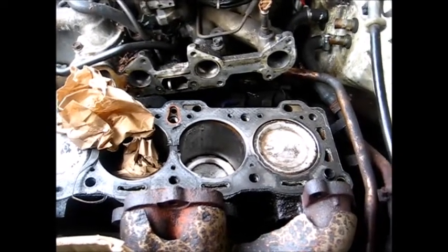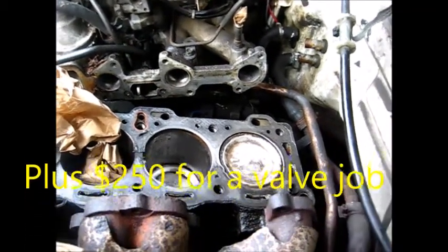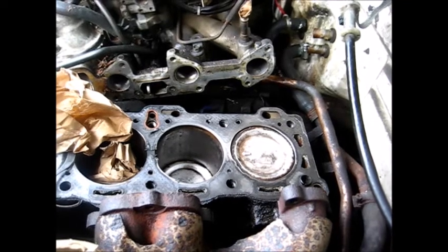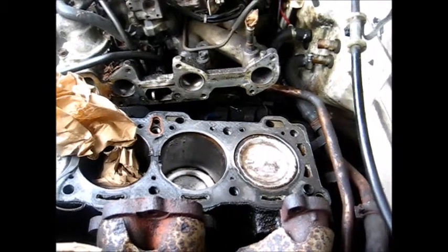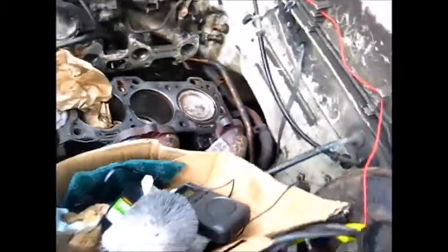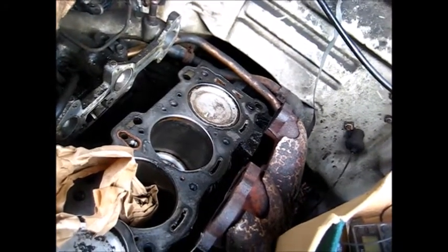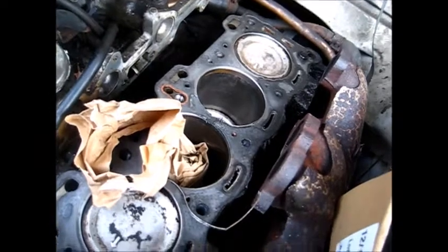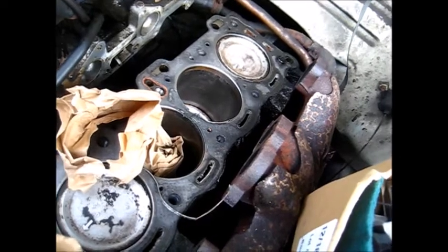It was 120 bucks to pressure check it and clean it. Hopefully it'll be good — I'll probably have to put a couple hundred bucks into it. I could have done it myself but I just wanted a second opinion. I've got a local guy who works out of his garage, been doing it probably 15 to 20 years, and I respect his opinion. So I'm going to have him deal with the head and then I'll just bolt it back on.